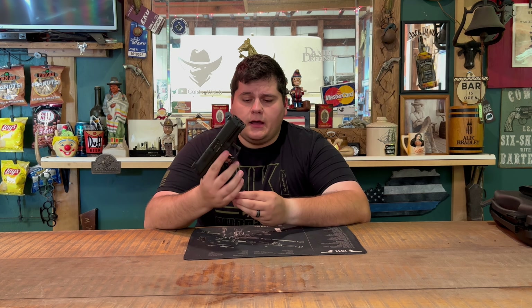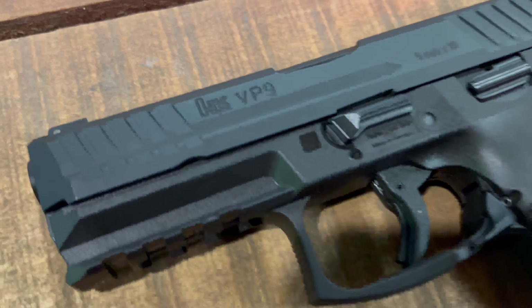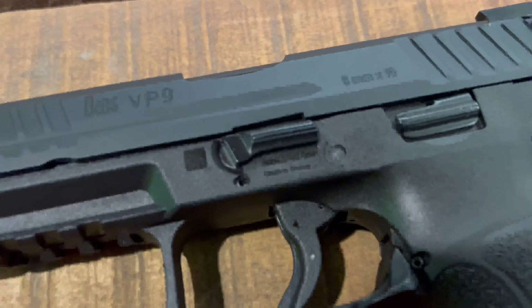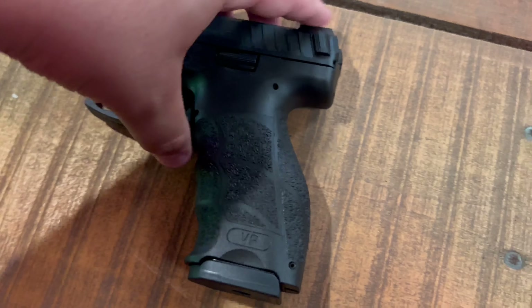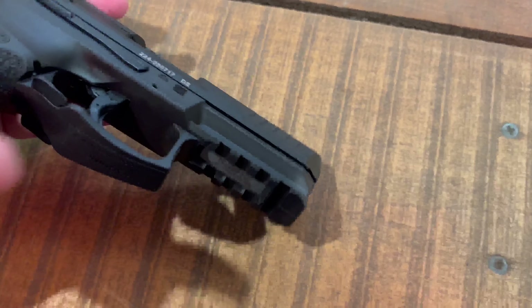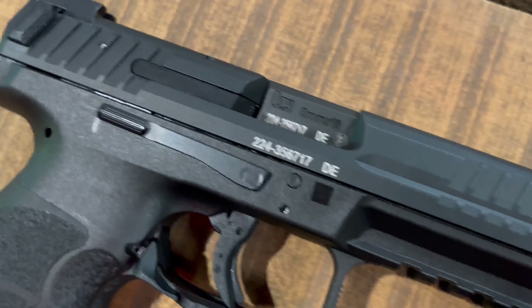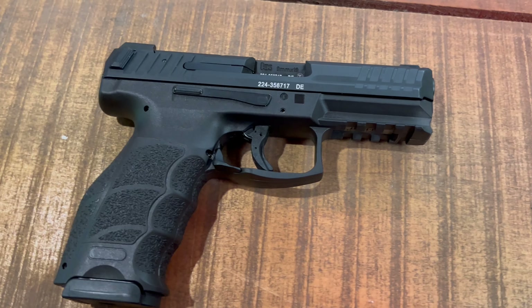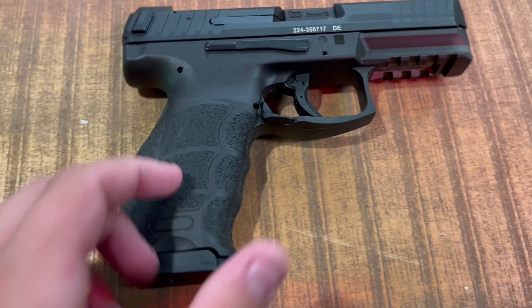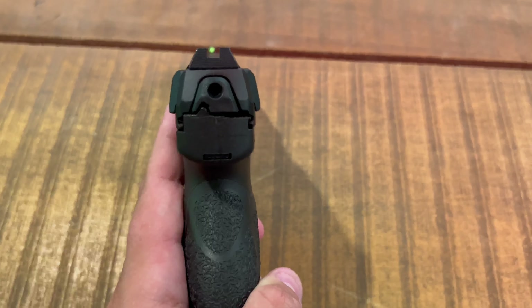The H&K VP9 is unloaded, so it is safe to talk about. This is a 4.09-inch barrel, so you're kind of in the realm of a Glock 19. The main difference from the Glock 19 in terms of size is that these come standard capacity with 17 rounds instead of 15, which is pretty interesting. High capacity — or actual standard capacity — is always a good thing.